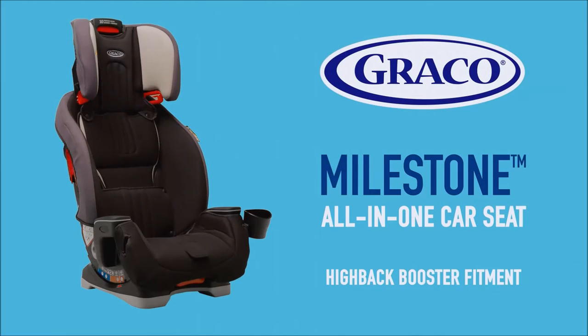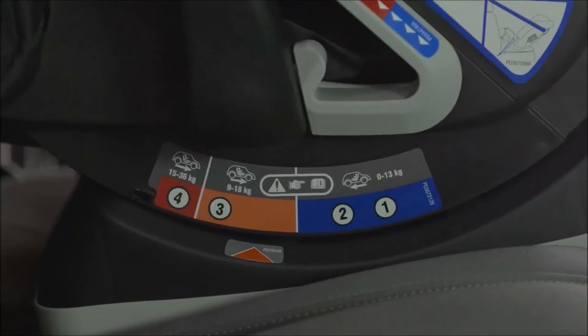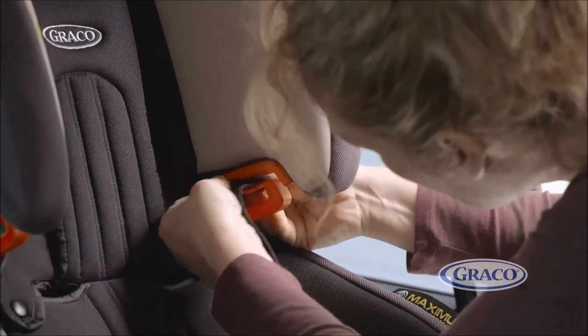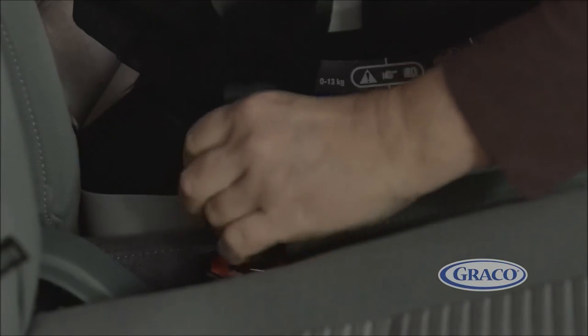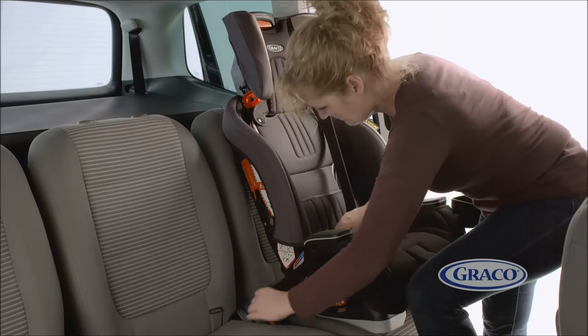When fitting the car seat in high-back booster mode, having removed the harness and inserts as per the instruction manual. First, make sure you adjust the seat to its recline position four before fitting the seat. Next, thread the shoulder belt through the red guide on the headrest. When your child is seated, pull the vehicle belt across your child's body, making sure that the lap belt follows the dark red marked guides. Then buckle in.